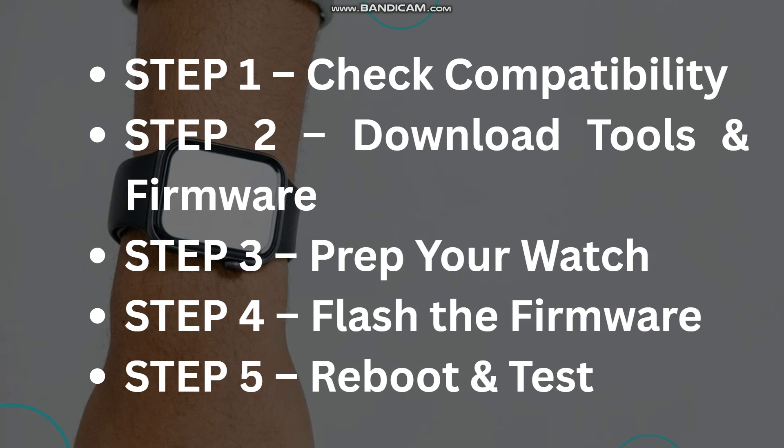Step two, download the tools and firmware. You'll need a Windows PC, a USB cable, and the following tools: SP Flash Tool for MTK-based watches, ADB and fastboot for Wear OS, and the correct firmware zip file for your watch.